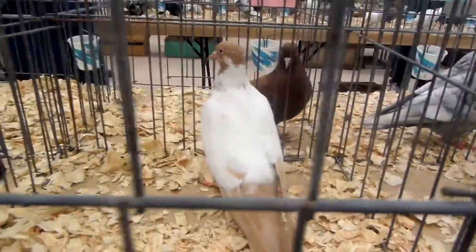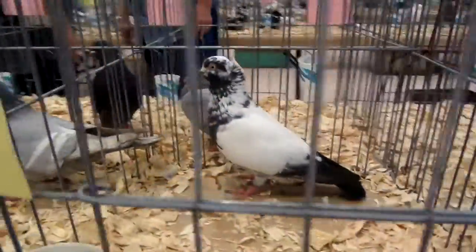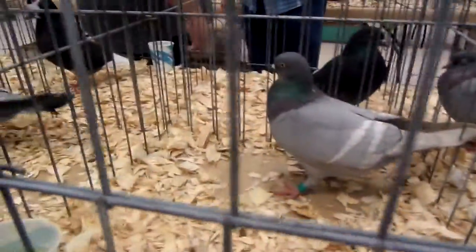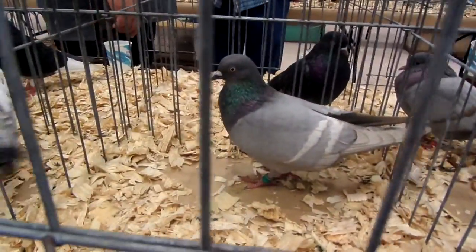You might want to tell him you're taking his bird again. You might want to let him know you're taking his bird over there again. You know what? You're right. The next thing you know, it's Abraham's bird. Let me go see what's going on over there.